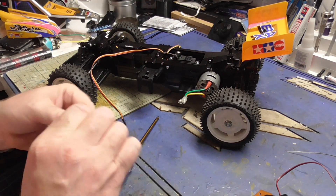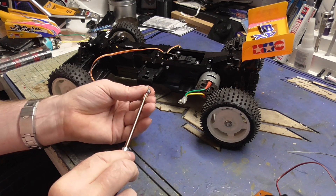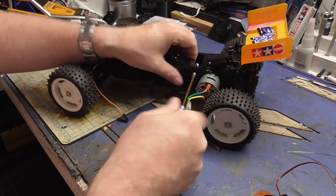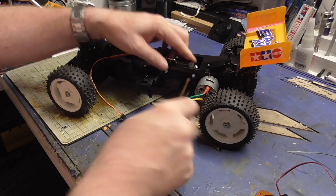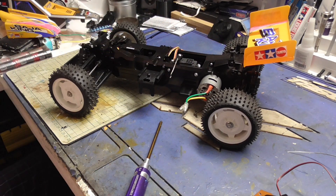And then the other one, like I said, is just a screw and a washer. There we go. Starting to look like what it used to.